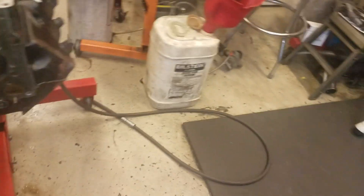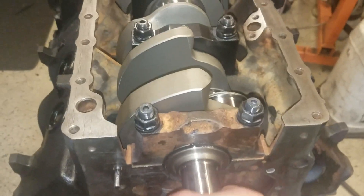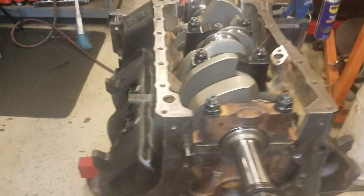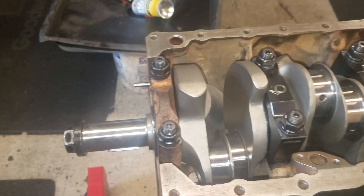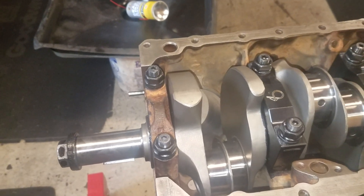The other thing is, if I grab it, I can feel it thrust. The engine assembly lube is quite thick too, so that might throw your readings off a thousandth or two. If you really want to do it accurately, do it with light oil or even no oil.